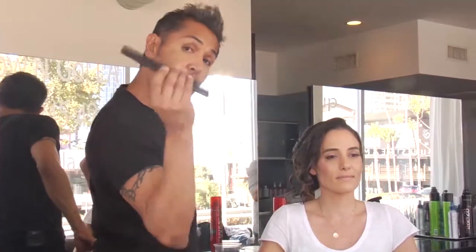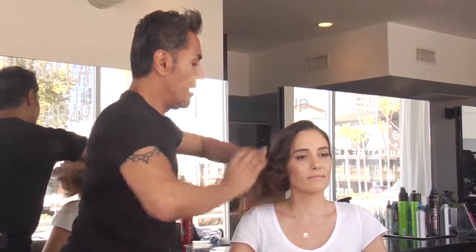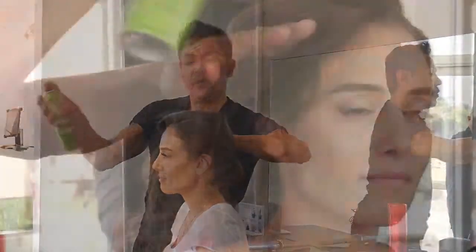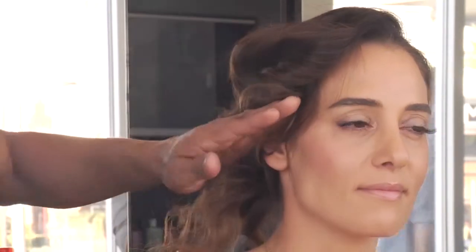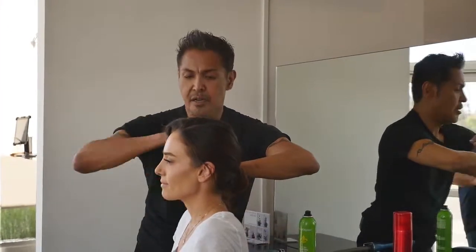With your comb or a brush, start combing your hair down and start connecting the waves together. See, there's your first wave right there — you want to spray it and smooth. Second wave down here — spray it and smooth.